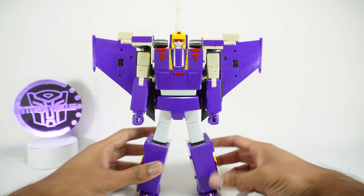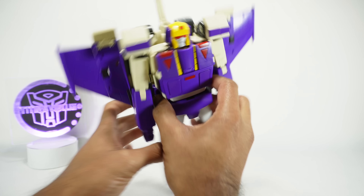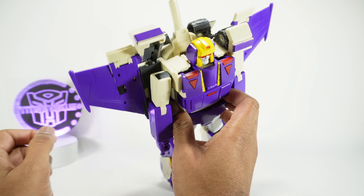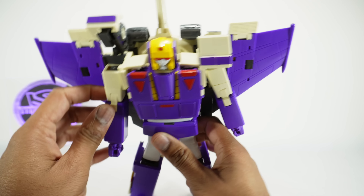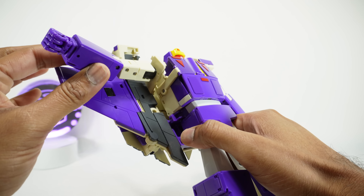Same on this side — open that up, fold this, and make sure you click it into place so it's flat. Now we have nice stable feet, which definitely helps. This one is actually much more stable than the previous two versions we've gotten from DX9 and from KFC.